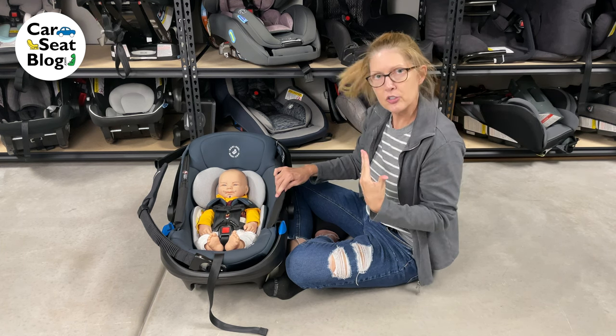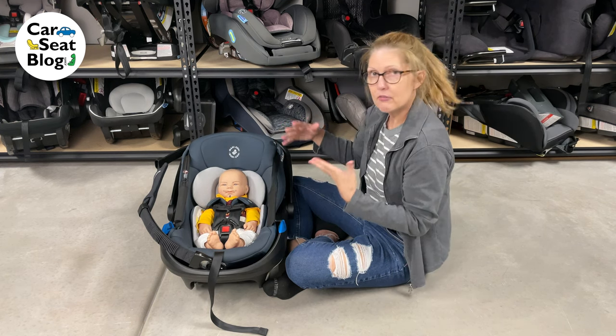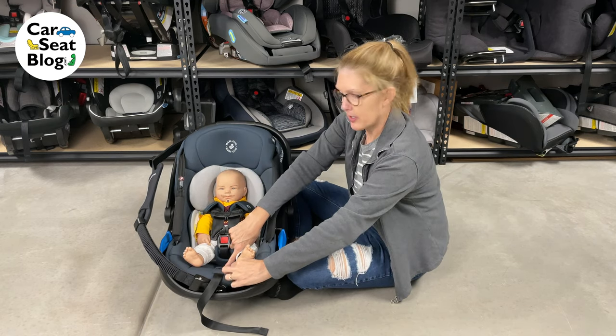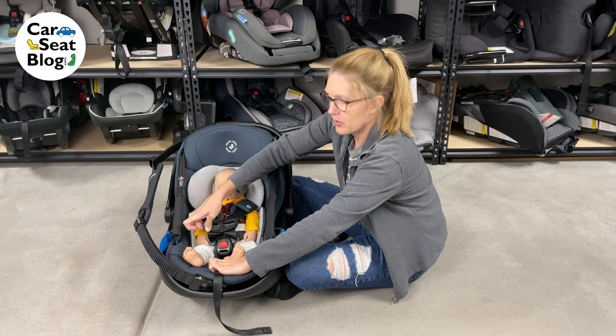What I'm going to do is loosen the harness and remove this head pad to see if the next slot fits. First, we're going to find the adjuster, which is right here. We press the button and pull on the chest clip, and that will loosen the harness for us.